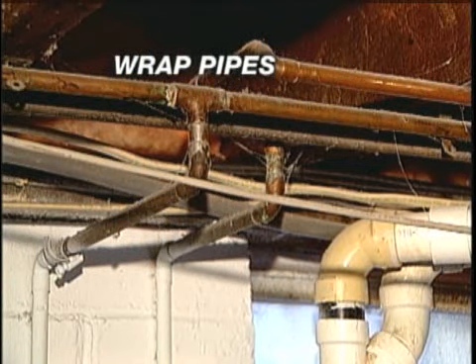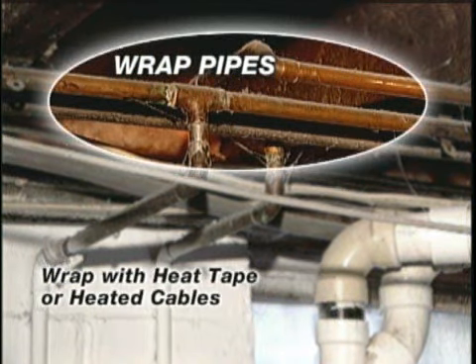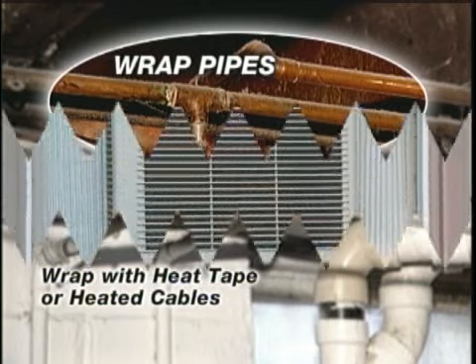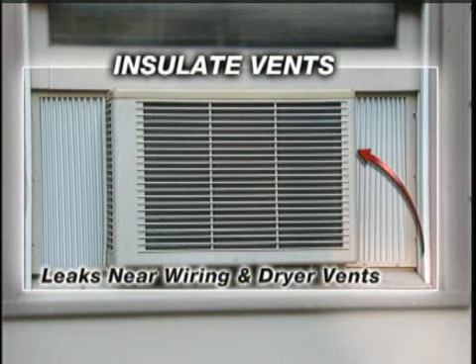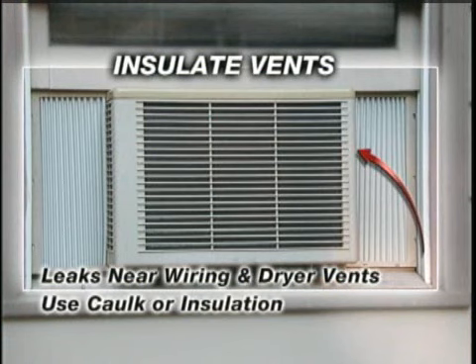Insulate pipes in the crawl space and the attic. Wrap them with heat tape or even heated cables. And seal leaks that allow cold air near those pipes, including wiring and dryer vents. You can use caulk or insulation.